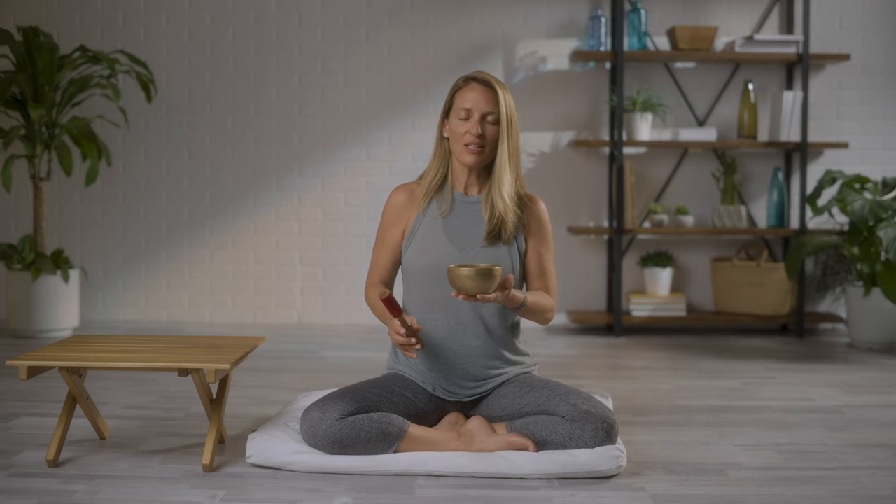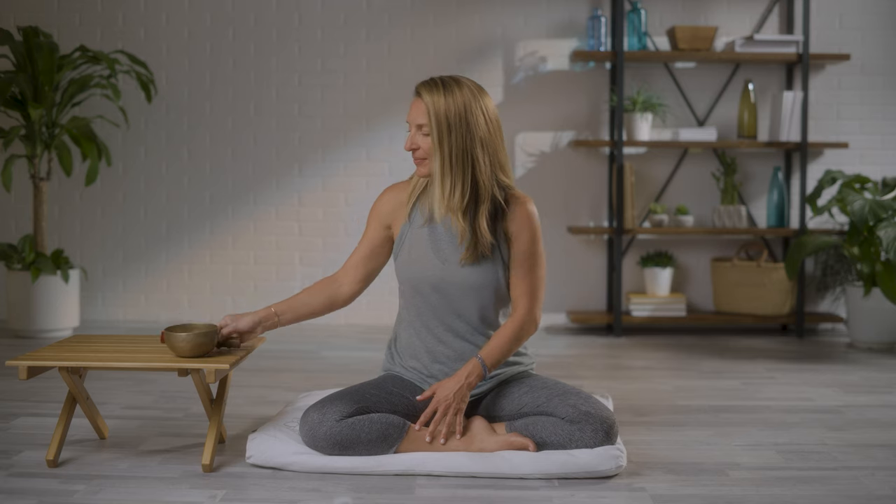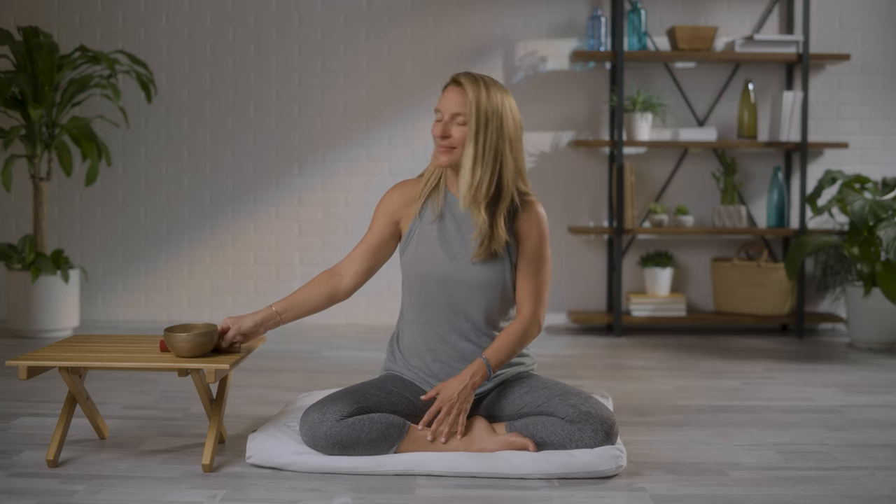Taking a nice deep inhale, and on the exhale, allowing your eyes to gently open. Thank you for your practice.